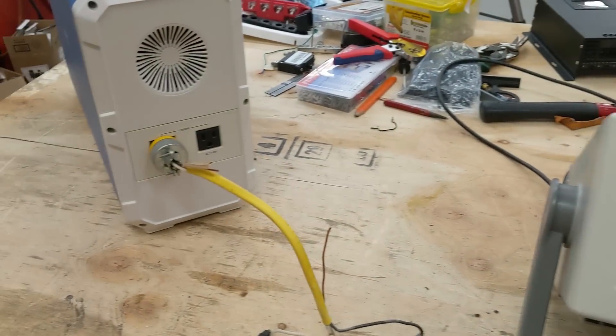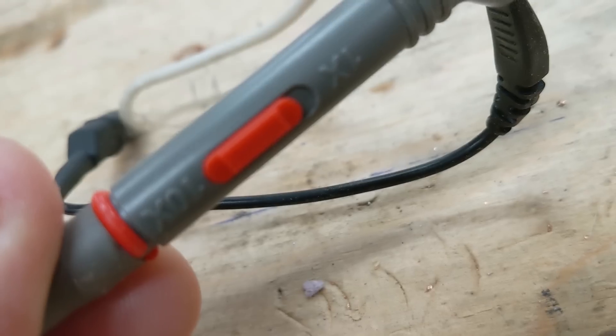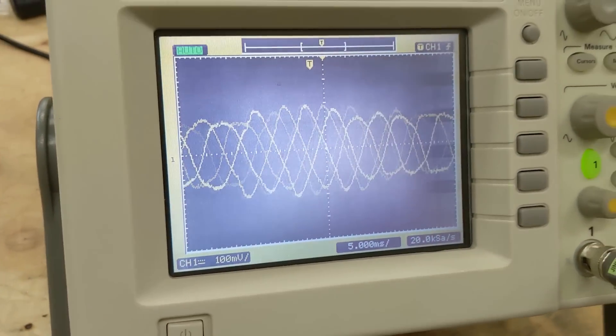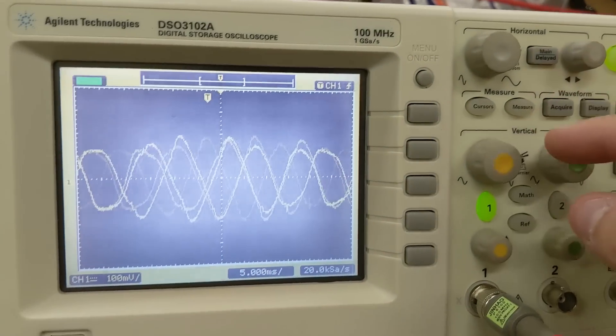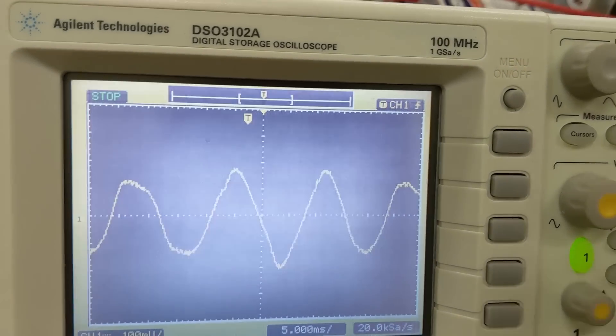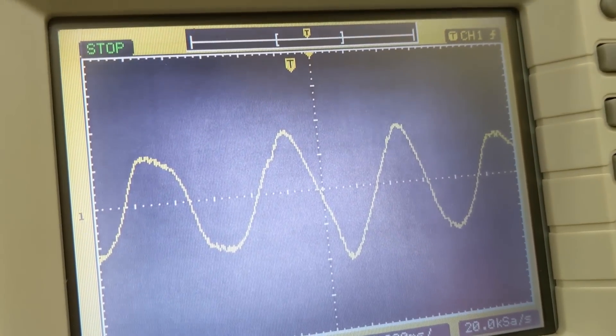Well we've got the oscilloscope up and it's plugged into the back of the unit here with these probes. I do have the probe set to 10 times. If we stop this sine wave — please let me know in the comments below if you think this qualifies as a pure sine wave or not.